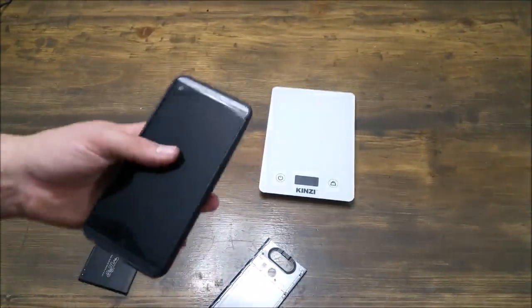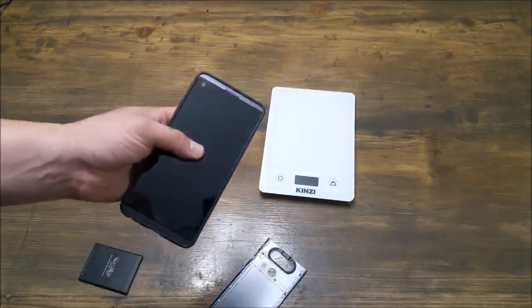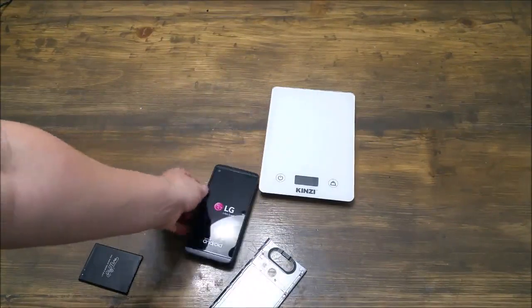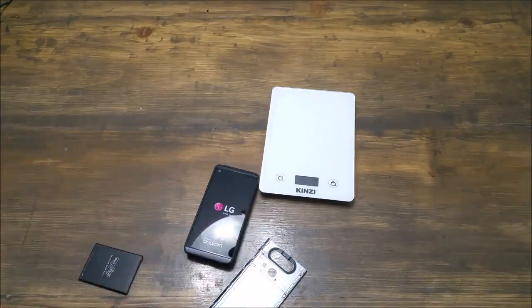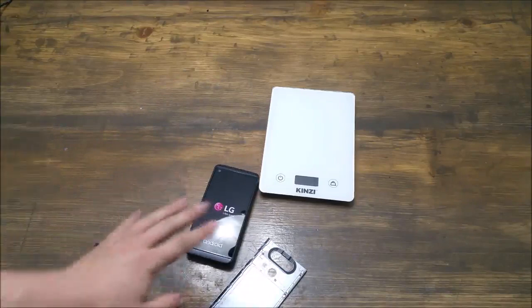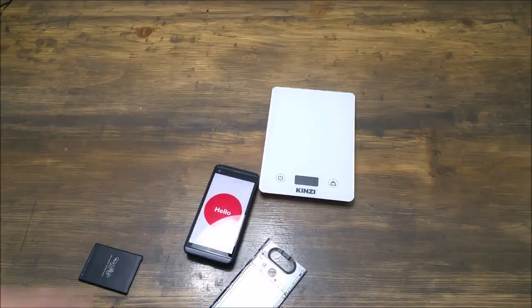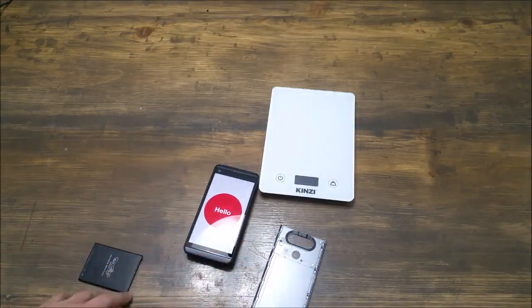The fact of the matter is it lasts a really long time — just an incredible time. I'm going to go ahead and turn it on so you can see it. I can use this thing, I run processes literally all day long on it, and it'll last easily all day. Under normal circumstances, you can get several days of use out of this.